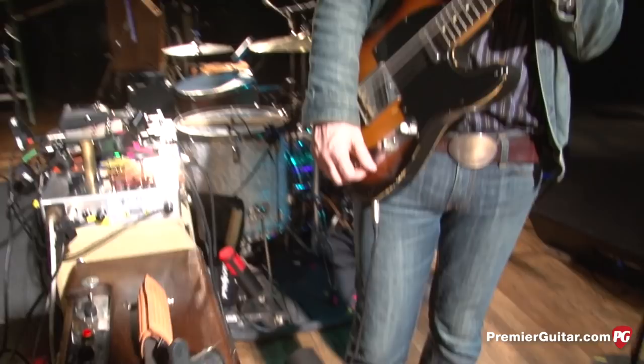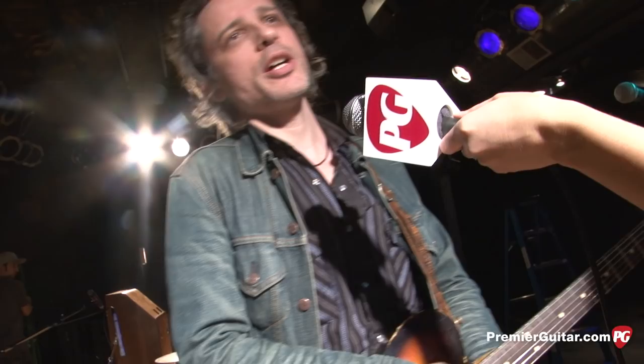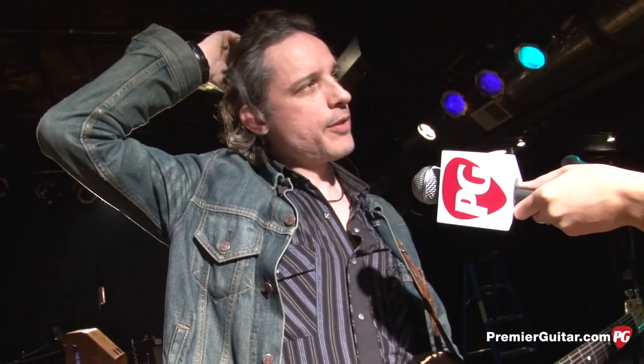For strings, Judah uses DR Tight Fit strings — 52-11 on the standard tuning guitar and going heavier on the open G. They sound great. Picks are Jim Dunlop 1 millimeter. This is Tessa Jeffers for PremiereGuitar.com.